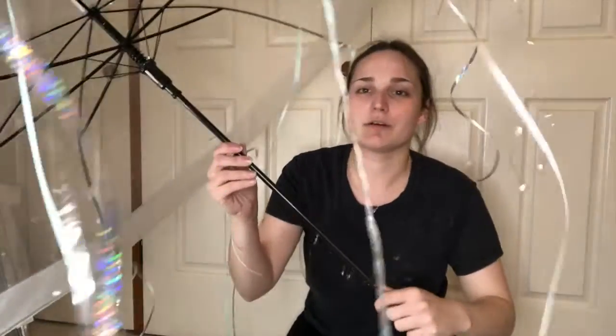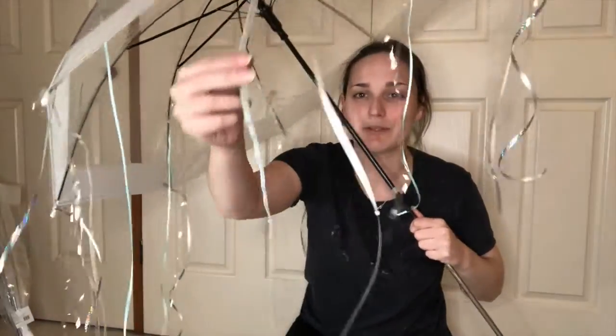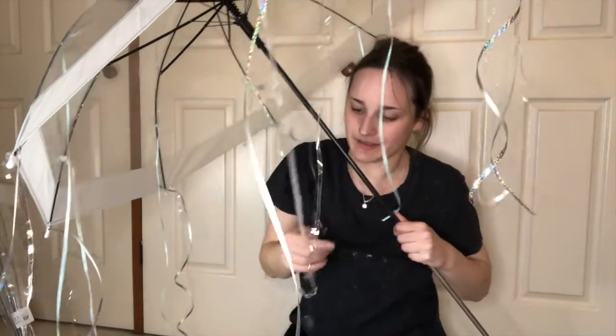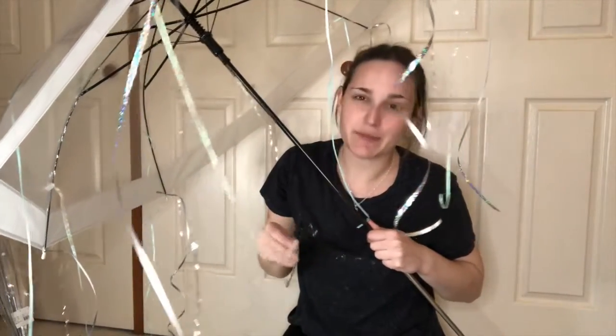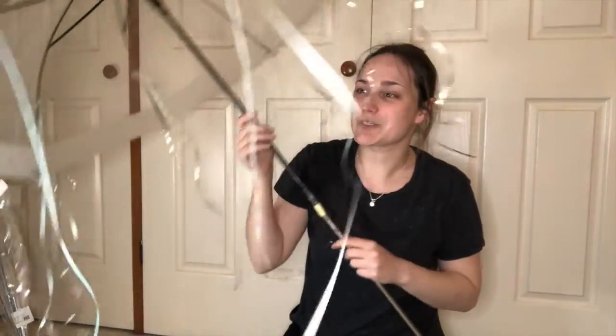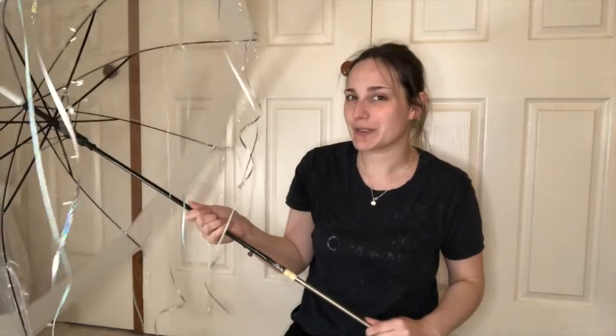I've gone in on every second spoke with a blue one, and then on the opposite one I've got this — it's almost like a white ribbon, but it's got a sheen or a sparkle through it. And that's just kind of adding to it. I don't want to put in too much more because it will start to look like a jellyfish, but I think that's going to work really well.